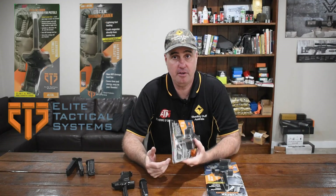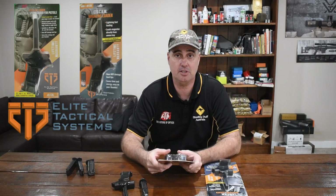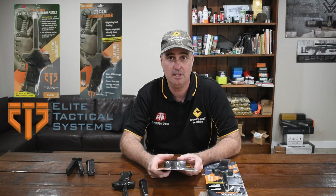Please sound off in the comments section if you bought one of these and how you found it, and if you had any problems with any magazines like I did with the Sig magazine — it'll be very interesting and helpful to a lot of other people who are thinking of spending this sort of money. If you like these gadget videos, please hit subscribe to the channel, sign up to Patreon if you'd like to support us, and thanks again for watching.